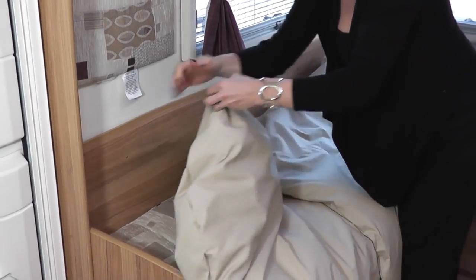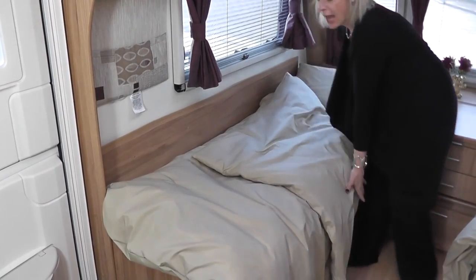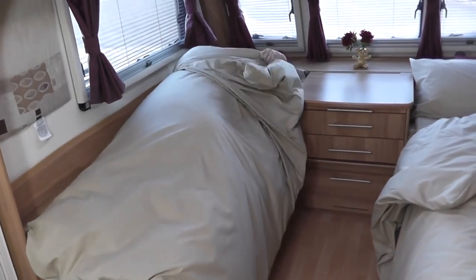It's totally joined down this side so you never get a cold back or a cold bottom against the wall, and it's completely open at this side so you simply get snuggled in.